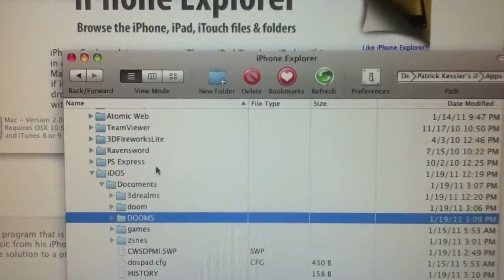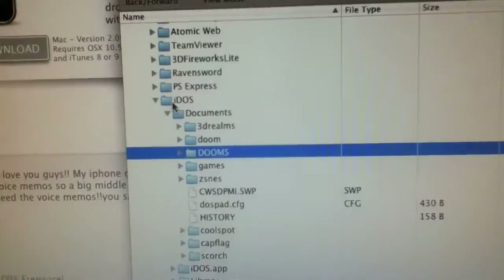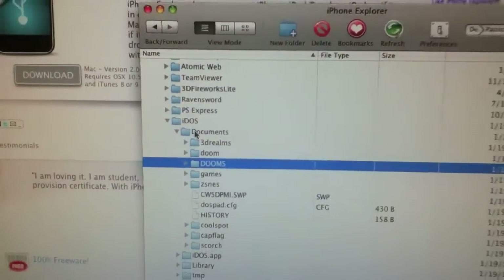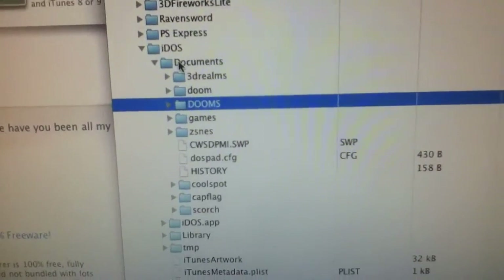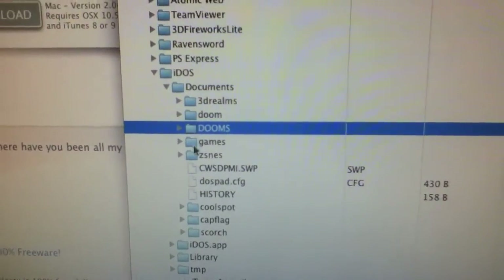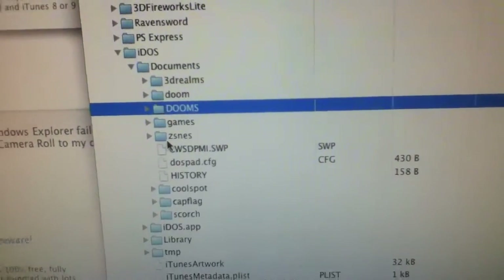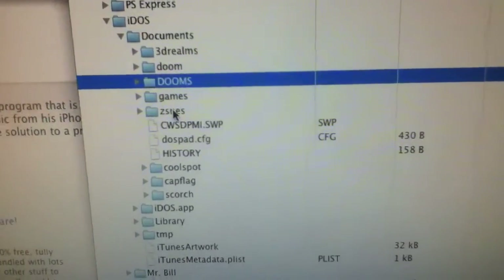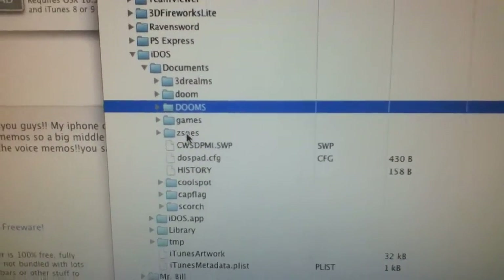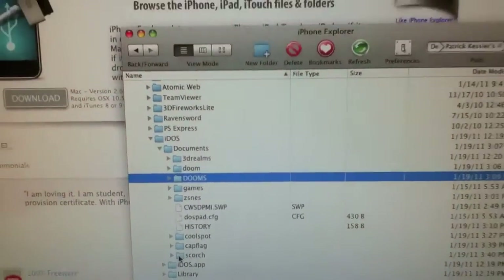When you get into iPhone Explorer, go find the iDOS folder and then go to the Documents folder and just start adding things you want into your iDOS folder. I added Doom, ZSNES — though ZSNES doesn't really work, it's really slow so you'll have a lot of trouble playing Super Nintendo games — and also Cool Spot, Capture the Flag, and Scorched Earth.